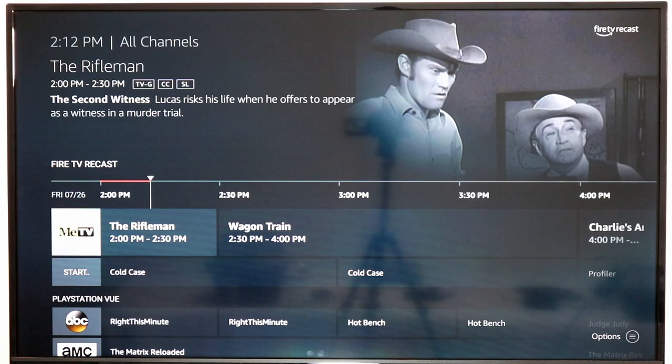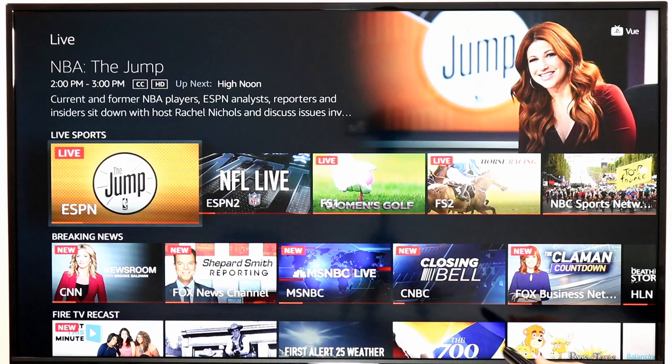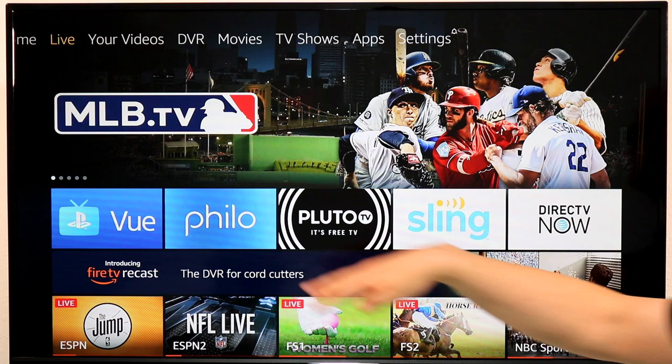To get that guide, when you're in the live content area, click the menu button and select Channel Guide. You can also hide channels here — so if you're not a sports fan, you can hide that channel. So this is the Live tab — you get to it from the home screen at the very top where it says Live — and it brings all the live content into a single spot, which is really cool.